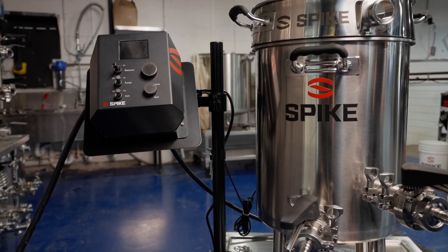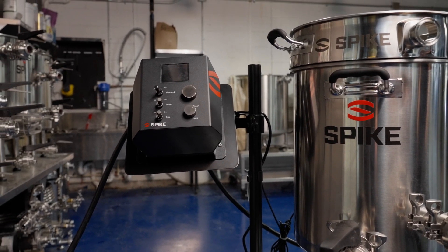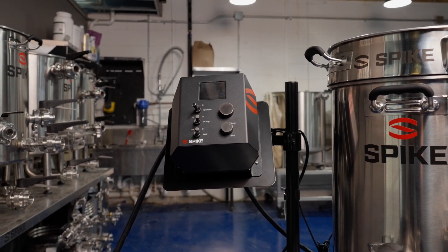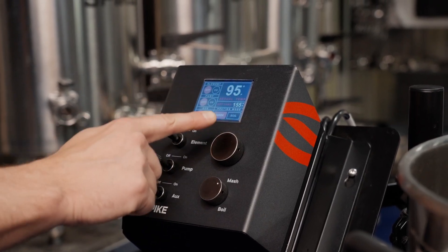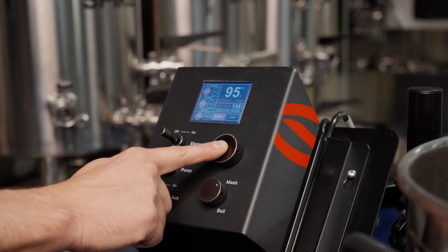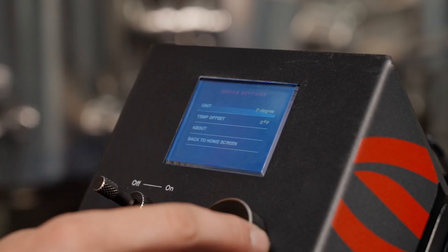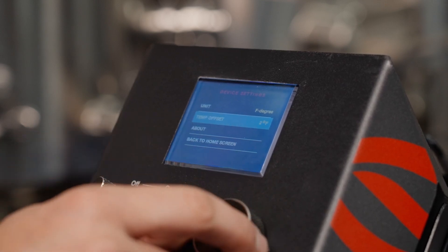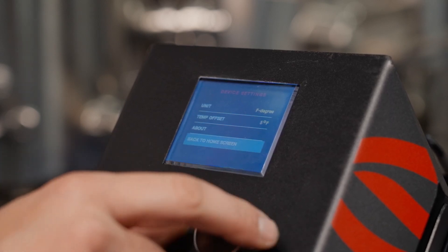Sometimes there is a difference between the recorded temperature of the sensor and the temperature in the middle of your grain bed. The Solo Panel has the option to add in a temperature offset to account for this difference. To change the offset value, hold the main rotary knob down for three seconds; the screen will show the device settings menu. Select 'Temp Offset' and use the rotary dial to select and enter the desired value, then select 'Back to Home Screen.'